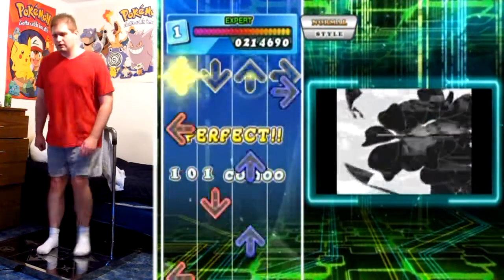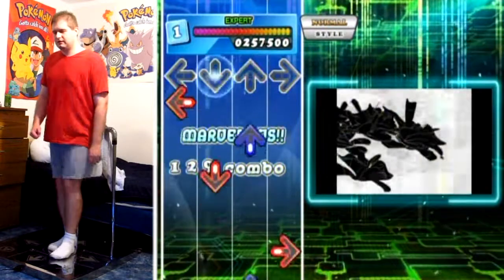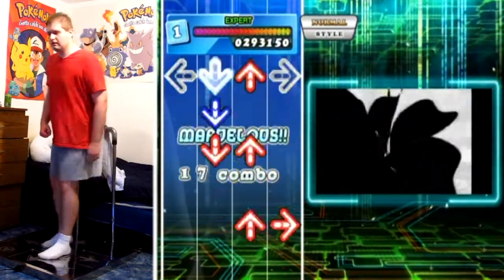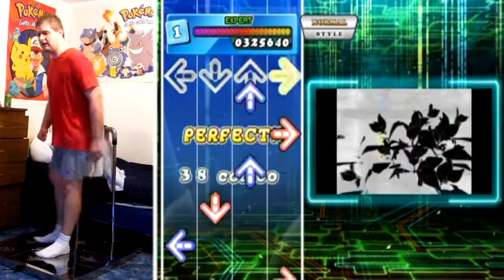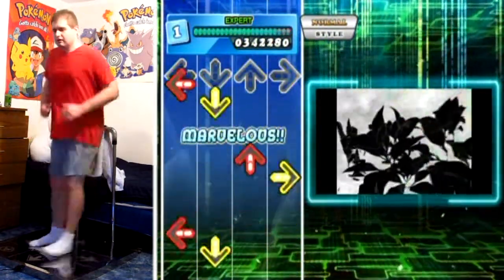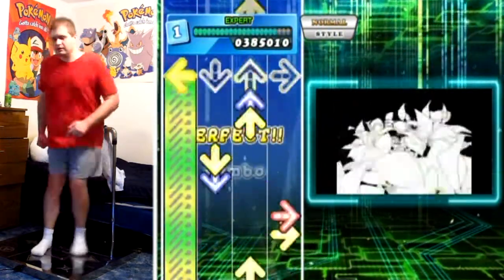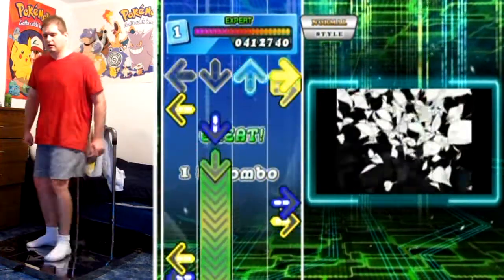And then we start getting into the sixth notes, which is going to throw off my balance a little bit. But I'm trying to keep my center of gravity as close to center as possible, and also not moving my feet too far away from the area without shifting my body weight with my feet as well. Hopefully that helps if you're playing barless — just got to practice it to understand what I mean by the feel.